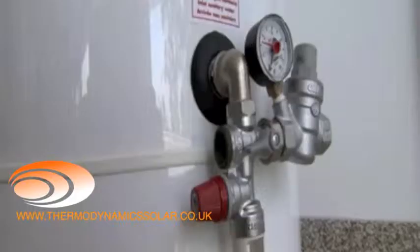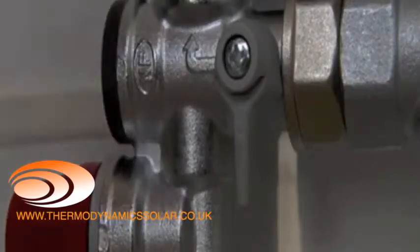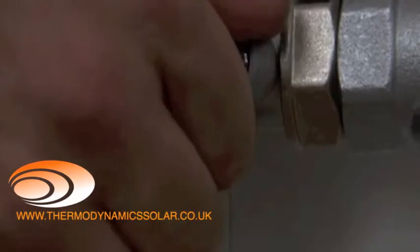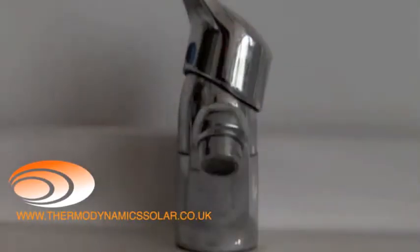The equipment must be protected by a pressure-reducing valve and a safety unit, which should always be installed. You can then proceed to fill the water heater: open the water inlet valve and a tap in order to remove air from inside the water heater.